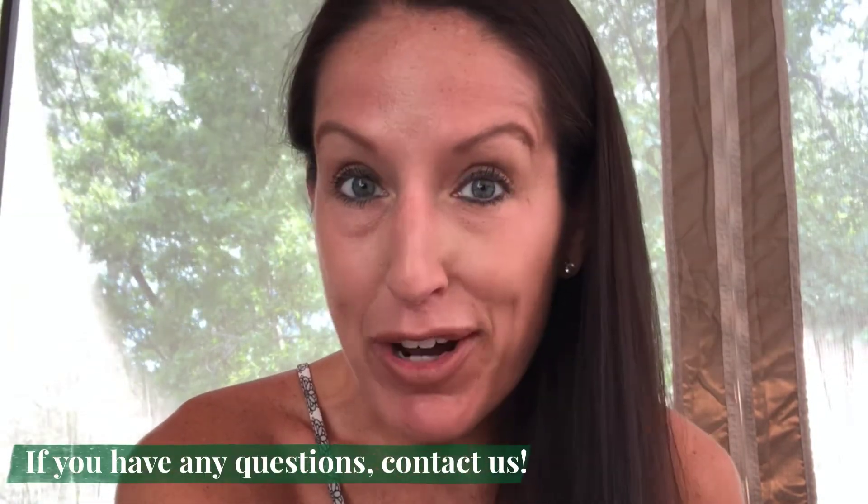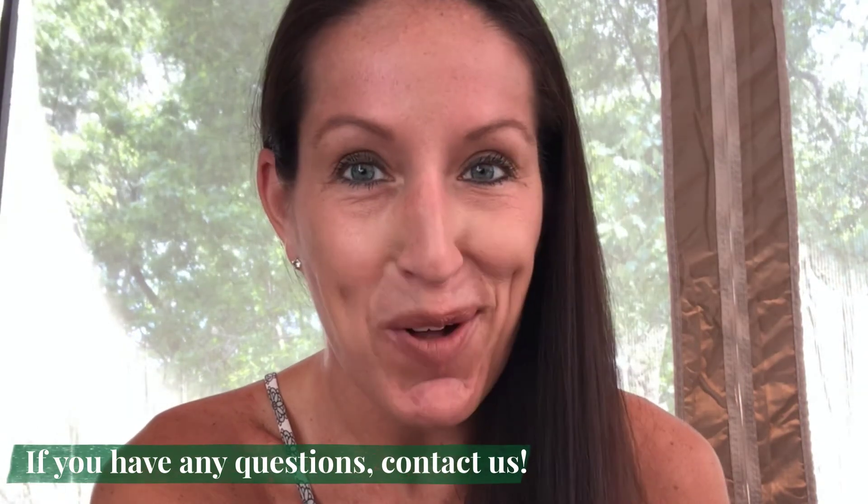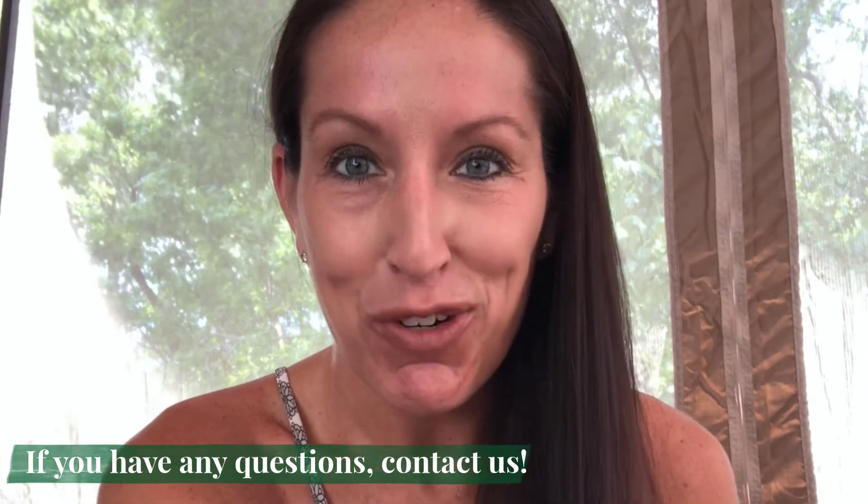If you guys have any questions about drought stress or any questions about your lawn, we are here to help. I'll see you next time on Turf Tip Tuesday.